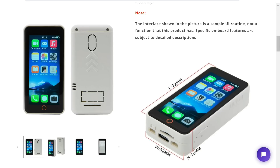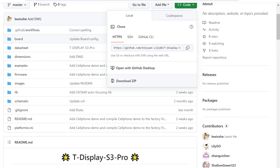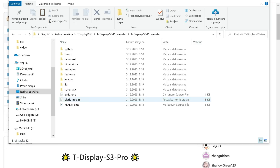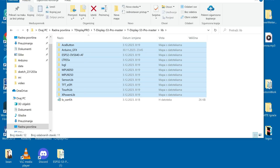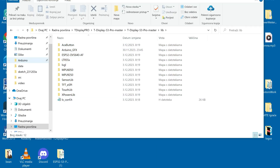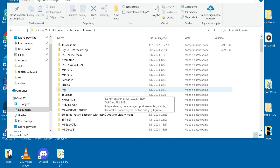We are using the TFT_eSPI library. You go to the GitHub repository for the board, download everything, and in the downloaded folder you go into the lib folder. You copy all the folders from the lib folder into your Arduino libraries folder — and that's it. Very simple.